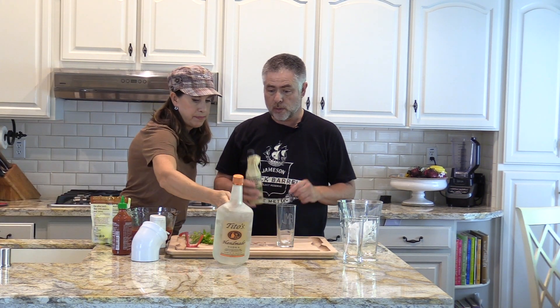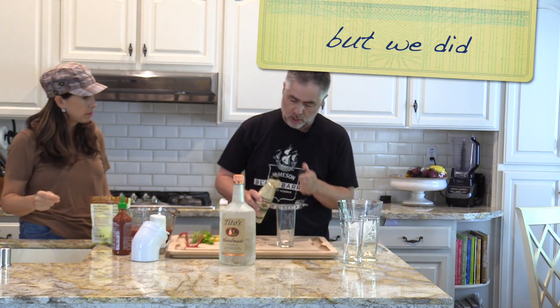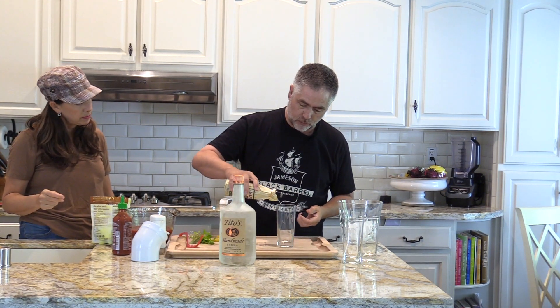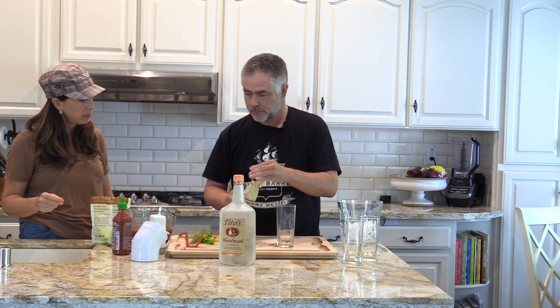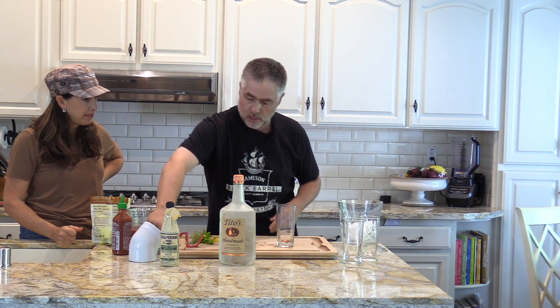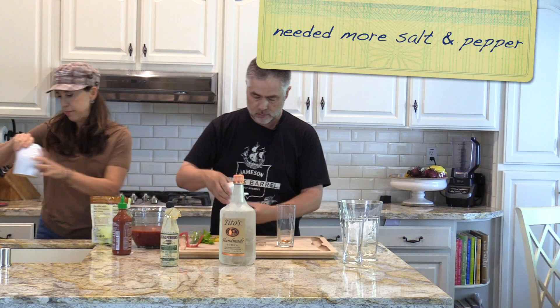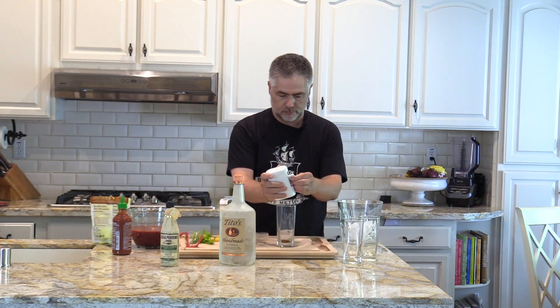We may not need the Worcestershire or the sriracha, but I'm going to put it in for the first one — a couple dabs. We're going to do a little salt, a pinch of salt. I should fill this up a little. A little pepper.